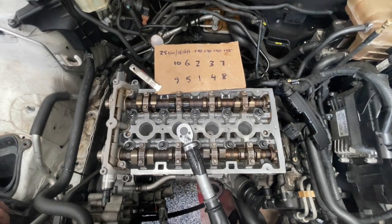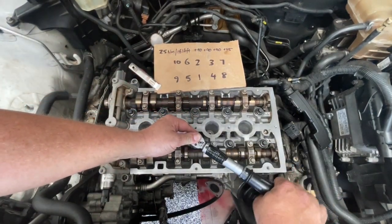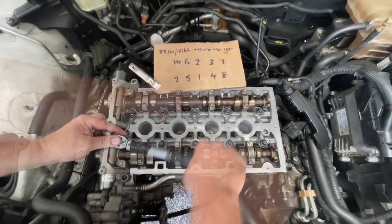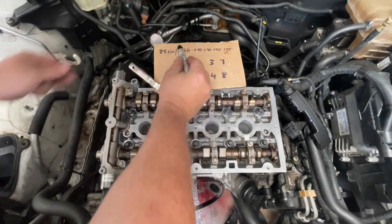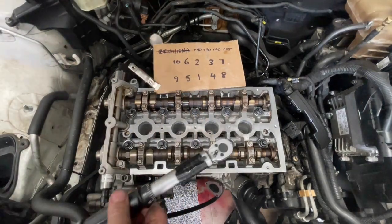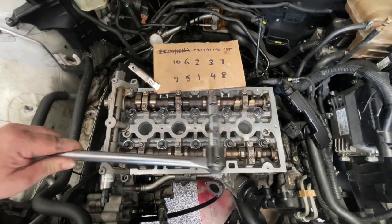I've done one pass at 25 newton meters. I'm going to just do another pass just to make sure they're all still at that torque. Now that first pass is done, I'm going to take that off my cheat sheet. There's also now no need for the torque wrench because we're just doing angles, so I'm just going to use a breaker bar just to make it easy.